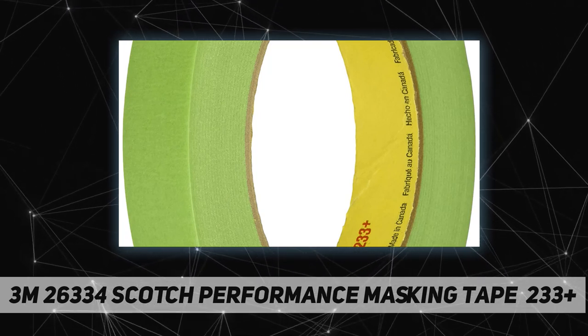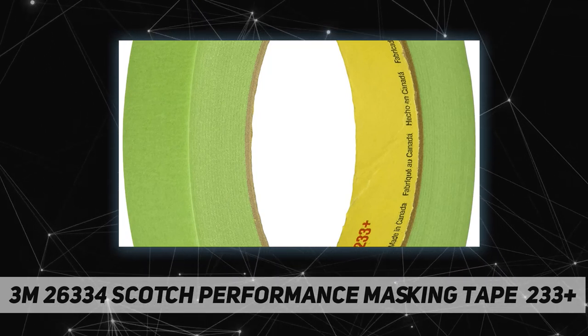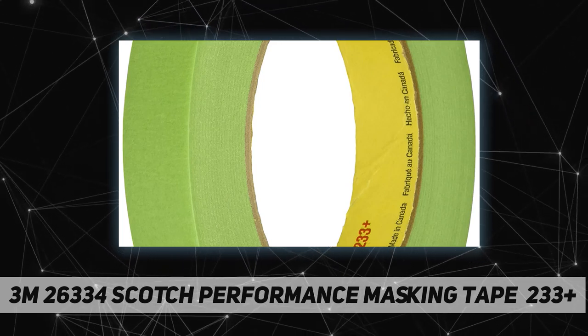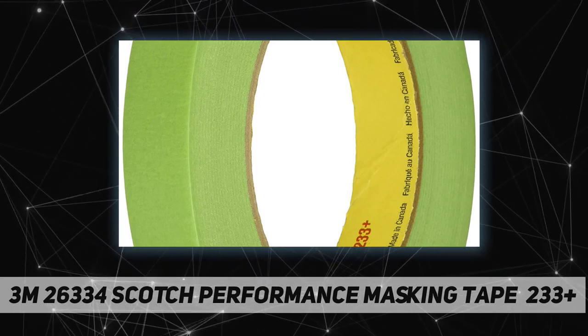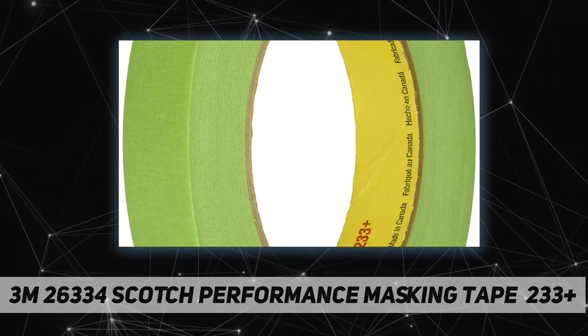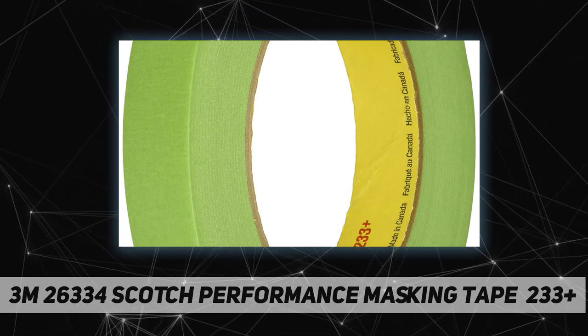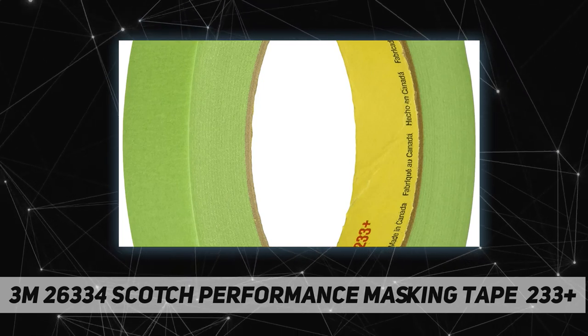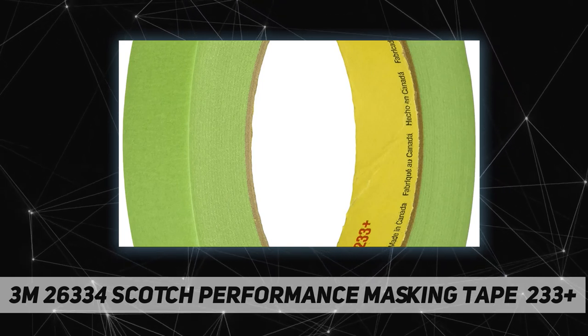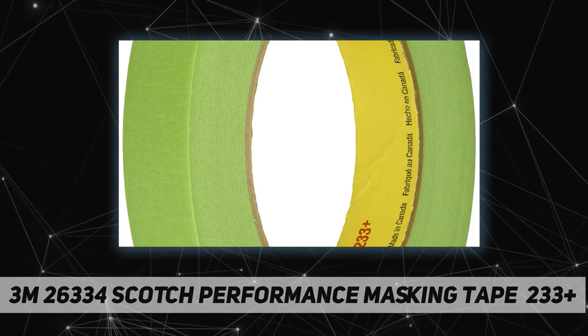With no bleed through, edge curl, or lifting, a primer layer anchors the adhesive to the backing, virtually eliminating transfer to the vehicle surface. The tape removes clean without slivering, which can reduce labor costs. It resists temperatures up to 250°F for up to 30 minutes, making it suitable for longer baking cycles.